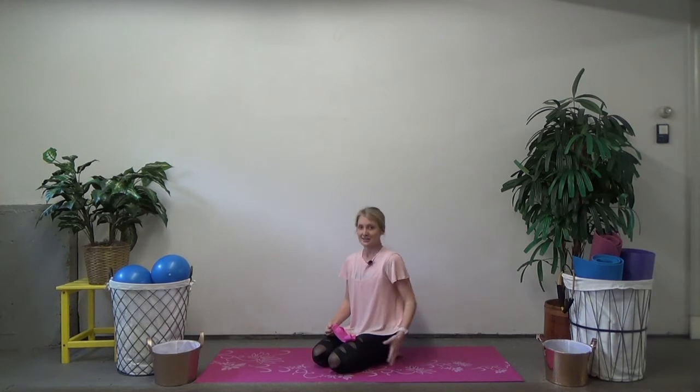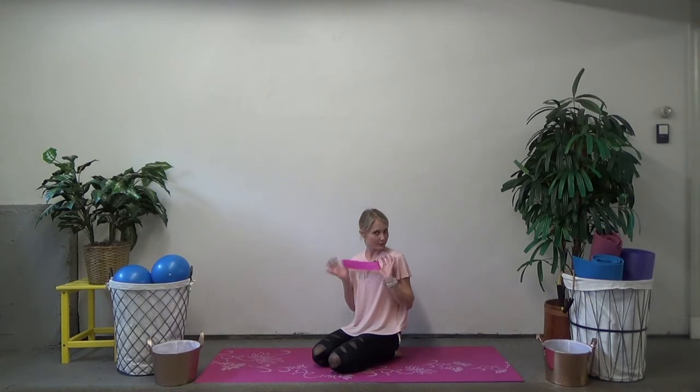Hey guys, Bridie here. I'm back with another quick workout for you. Today we're going to be using a loop band to work our glutes and our hamstrings. This is an awesome workout that you can do on the go — just grab your loop band and take it with you wherever you're going.